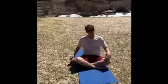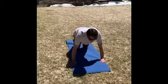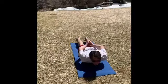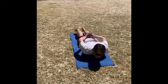Good. Now we're gonna flip over to our tummies and try and grab our hands together behind our backs and sort of wiggle around like a shark.